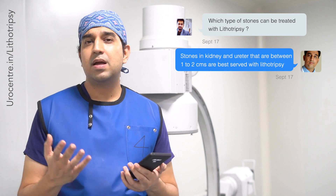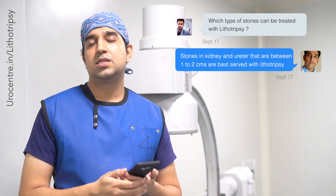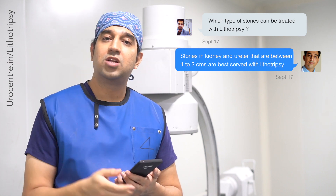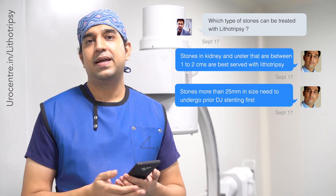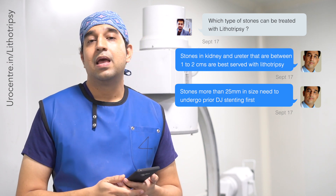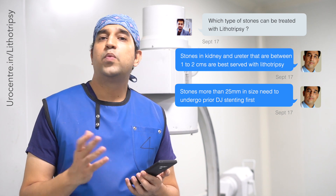If the stones are very big, we usually place a stent first and then do lithotripsy, because the broken pieces can be large and get stuck in the pipe. If the stone size is more than two centimeters, we advise the patient to get a DJ stent placed first, and then proceed with lithotripsy. We generally avoid lithotripsy altogether for stones more than 25 mm or 2.5 centimeters in size.